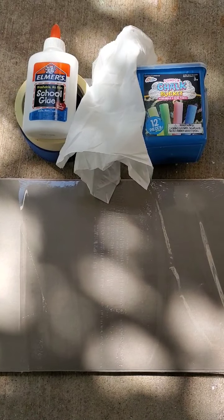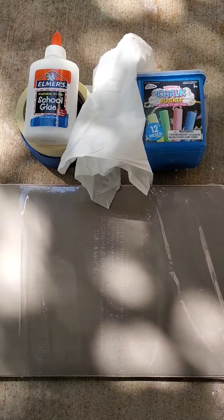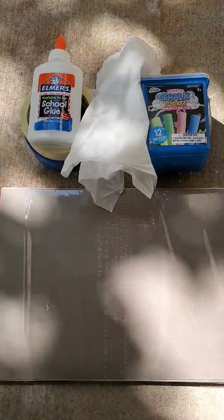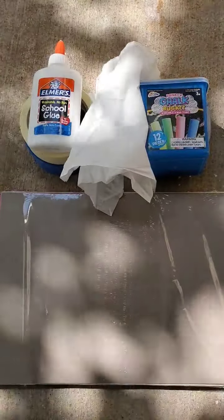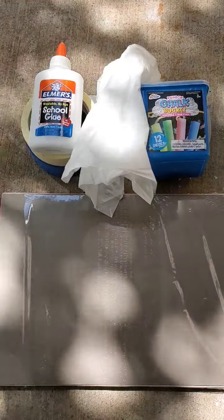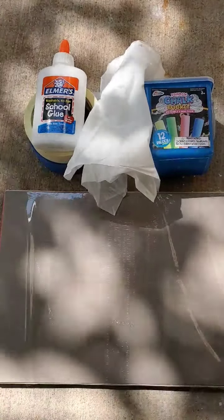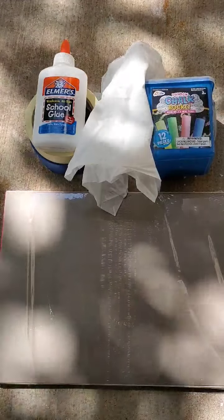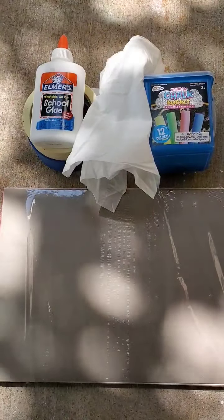In this activity, we will be doing some chalk art using construction paper. We are going to be making a spider in its spider web. We will be using some Elmer's glue, some tissue paper, some multicolored chalk, and some construction paper. Preferably you would like to use black construction paper, but any darker colored construction paper will work. For this activity, we're going to be using a darker green construction paper.